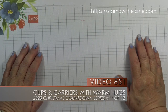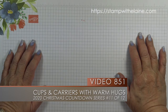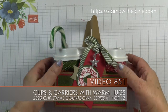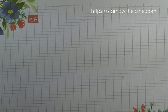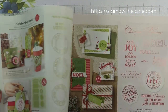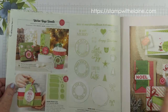Hi, I'm Elaine Harding. Welcome to episode 11 in my 12-week Countdown to Christmas series. Today I'm going to showcase these fabulous cup carriers and cups from the Heartwarming Suite collection. You can find this on page 8 through to 11. We're going to be concentrating on this set here which is the Warm Hugs bundle.